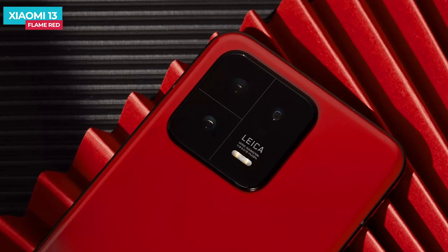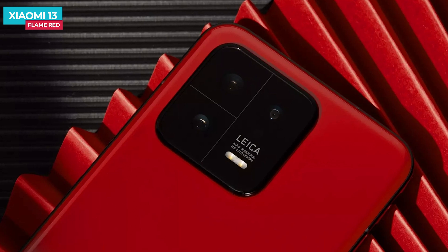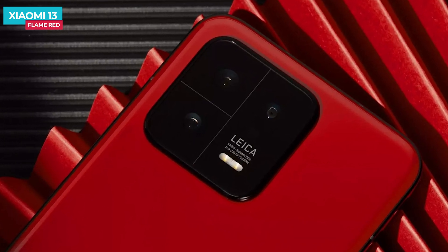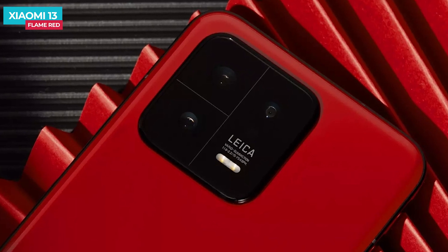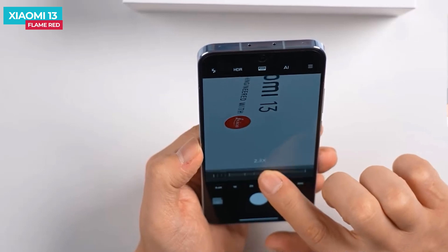The Xiaomi 13 has a rear triple camera setup. There is a primary 50 MP Sony IMX800 large sensor, a secondary 10 MP telephoto sensor, and a third 12 MP ultra-wide sensor with a 120-degree field of view. There is also a 32 MP selfie camera and support for 8K video recording.